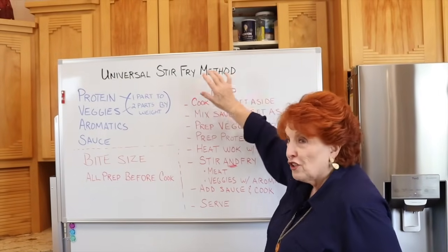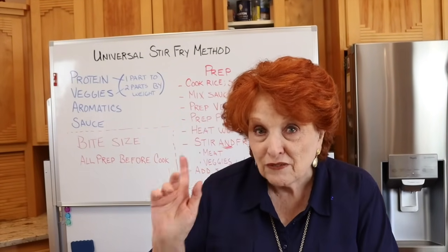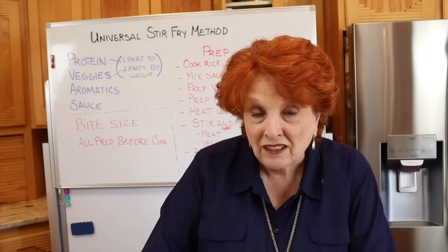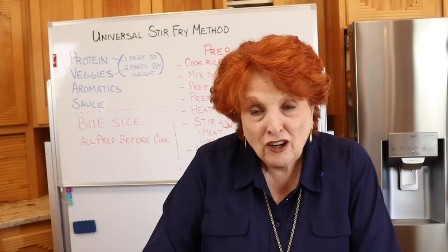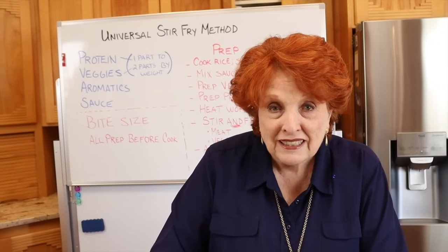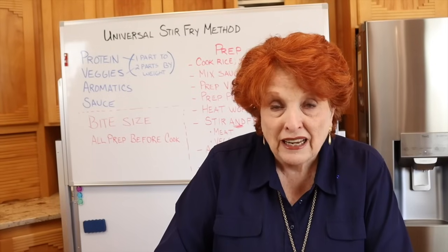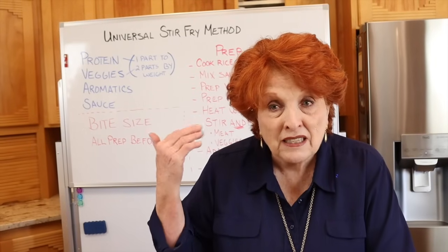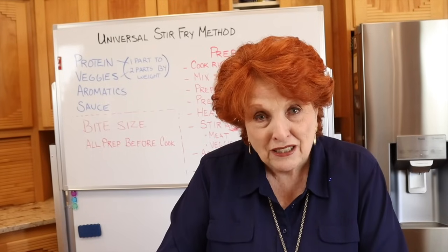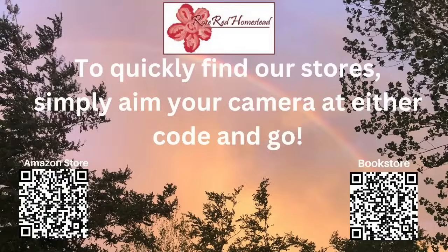Using the Universal Stir-Fry Method. Coming up in a future video is how we can use this very same method with food storage ingredients. I hope this helps with your stir fry in some way. Please report in the comments the things you do to make your stir fry extra delicious and how this formula might fit in with how you do it. Thank you — we appreciate our community so very much and we'll see you soon.